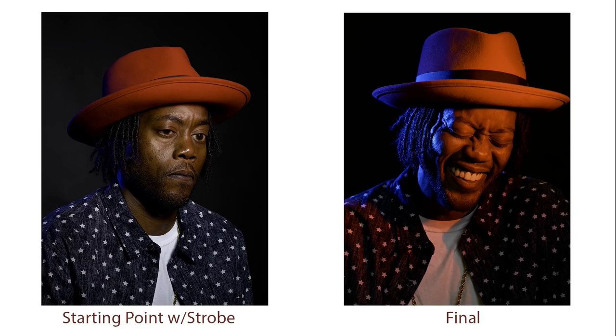That's my starting point. I wanted to show you before and after just so you understand where I started and where I wanted to end up. Starting point with strobe on the left and the final on the right. You can see a very different quality of light — much more compelling, much more interesting, and much more emotionally evocative. I wanted lots of color and lots of saturation, and that's what I ended up with.